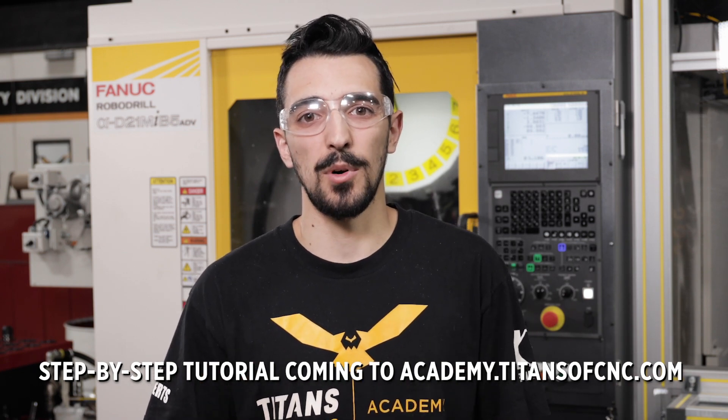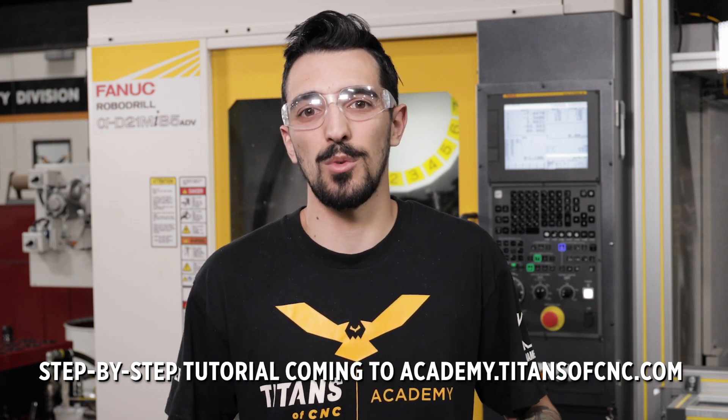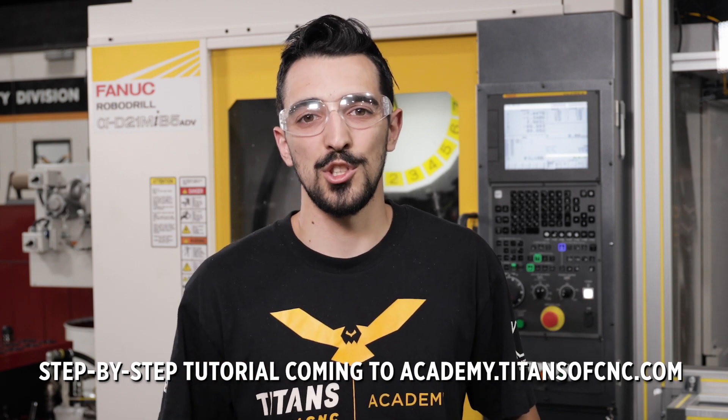Getting a robot picking up a part from point A to point B and just loading your machine is really what you want these things to do — take away the simple tasks from your life so you can focus on the bigger and better things ahead. If you want to take those next bigger and better steps, make sure to keep watching for our new automation videos that'll be coming out.